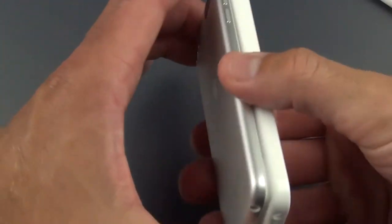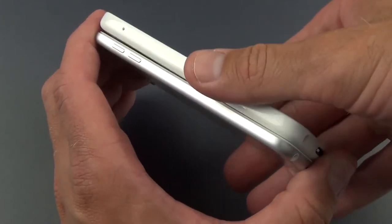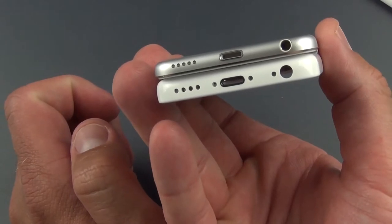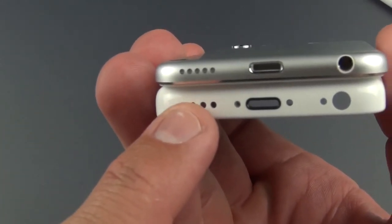This is a 4-inch screen, which is interesting — so we go from a 3.5-inch on the low end to a 4-inch, presumably Retina display. As you can see, it's similar in design to the iPod Touch, but not quite as thin. You have similar ports here, such as your speaker grills.